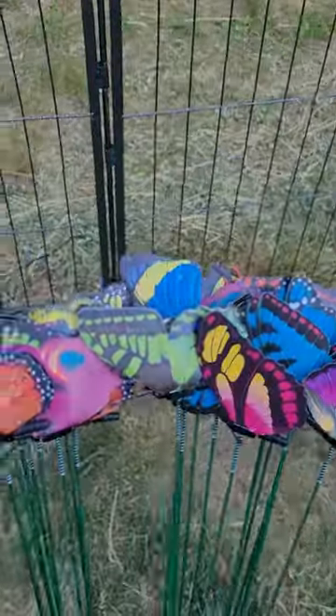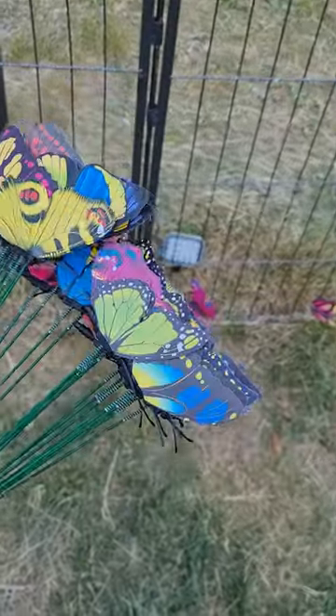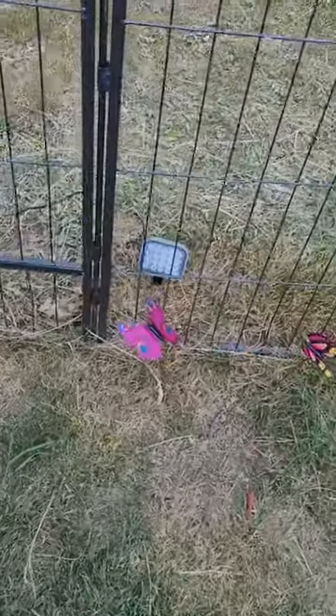They come all bundled together, nice and flat. You just open them up, spring them, and stick them in the ground. Pretty cool little decorations for the lawn.